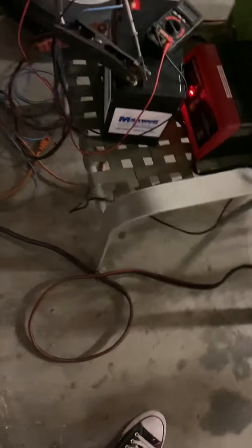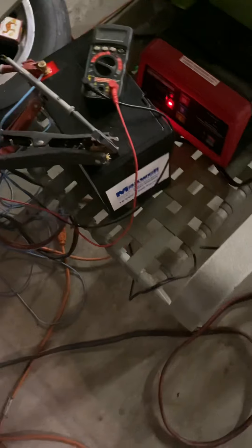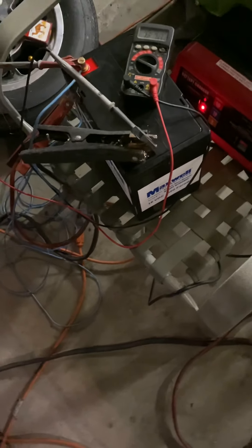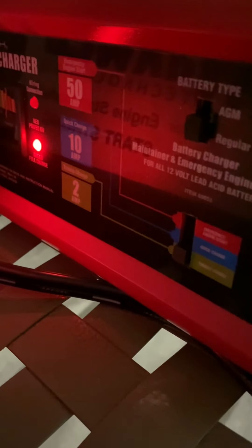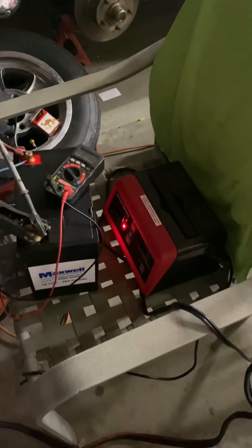Cars and Cigars here, coming at you with a pretty interesting video. I got a Maxwell super capacitor for the system in my car. To charge this, there are a couple different ways. I went out and got a new battery charger from Harbor Freight — about 50 bucks. It has a 2 amp load, a 10 amp load, and a 50 amp car start mode. I have it on 2 amp.